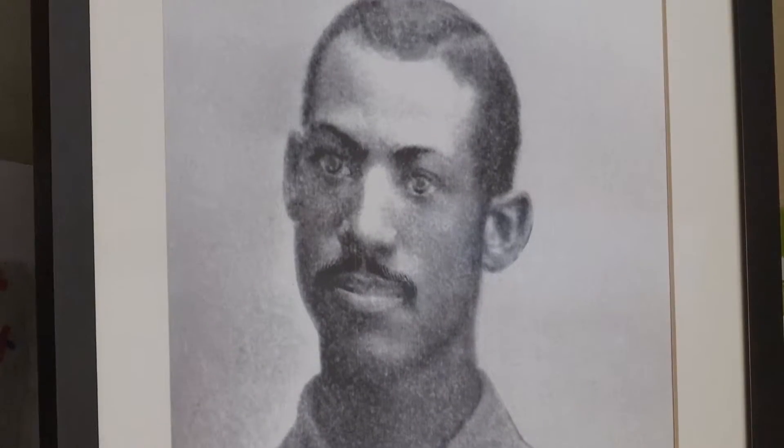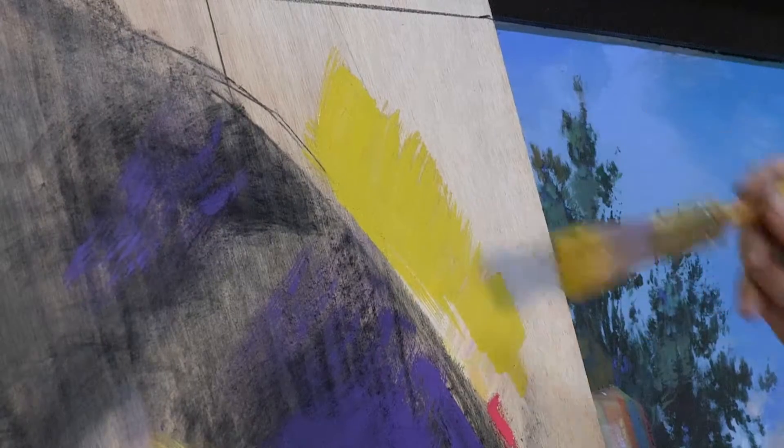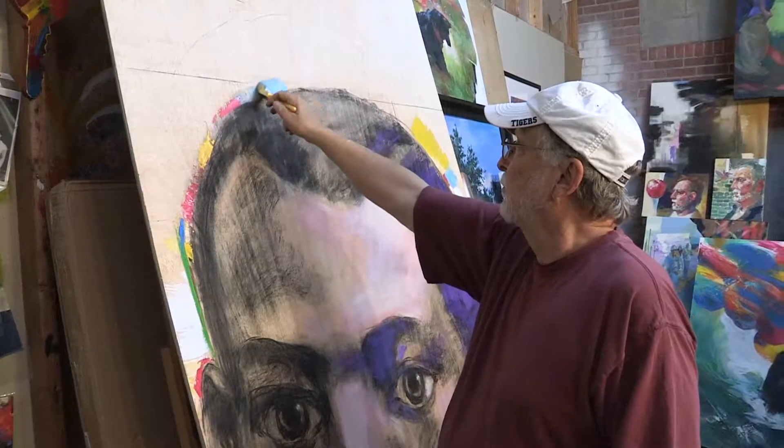Every photograph of him looks exactly the same, so I knew what pose I was going to choose. I'm painting it on plywood. It's very nice working on that — it's a smooth material, it takes the paint in beautifully, and it's real responsive to what I try to do. The charcoal worked great on it as well.